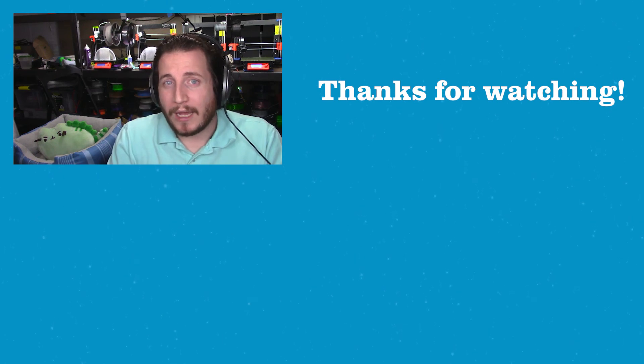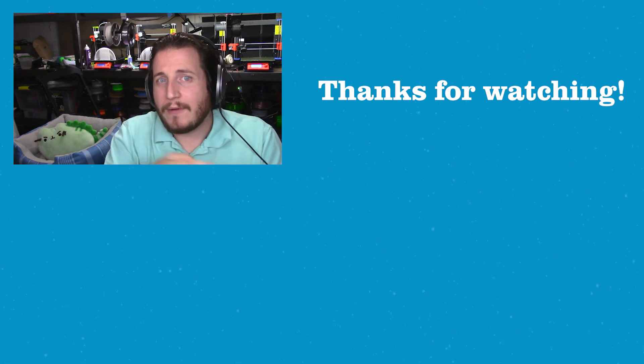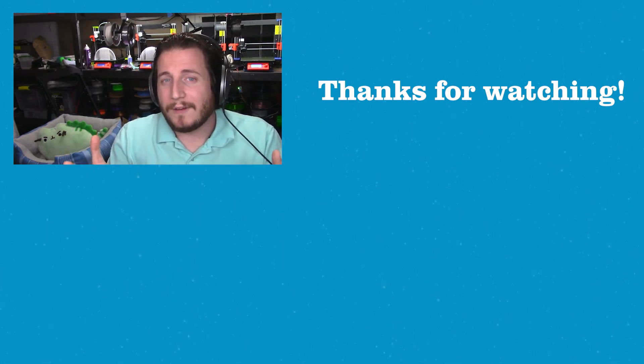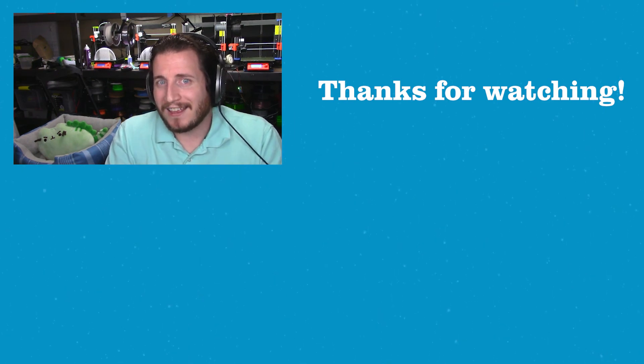If you want more information on the materials for 3D printing, we did a whole video on it. And don't forget, we have a Patreon coming soon, so keep an eye out for that. Hope you guys enjoyed the video — let us know about this new outro. Hope you like it, see you in the next one.